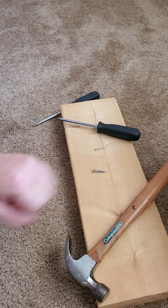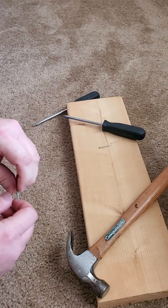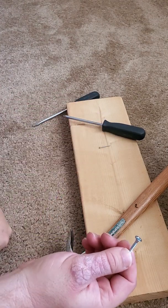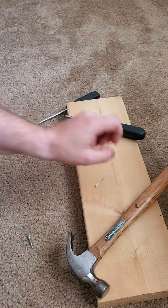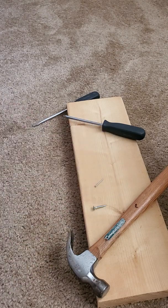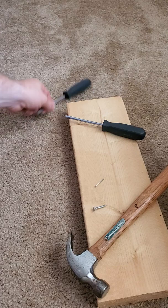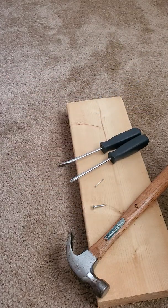First we're going to start out with this nice chunk of wood and take a look at the difference between a screw and a nail. This is an experiment that I would like for you to do at home. So if you have the opportunity to do this — if you have a screw, if you have a nail, if you have a hammer and a screwdriver — then please go ahead and try this. It's quite interesting and quite fun.